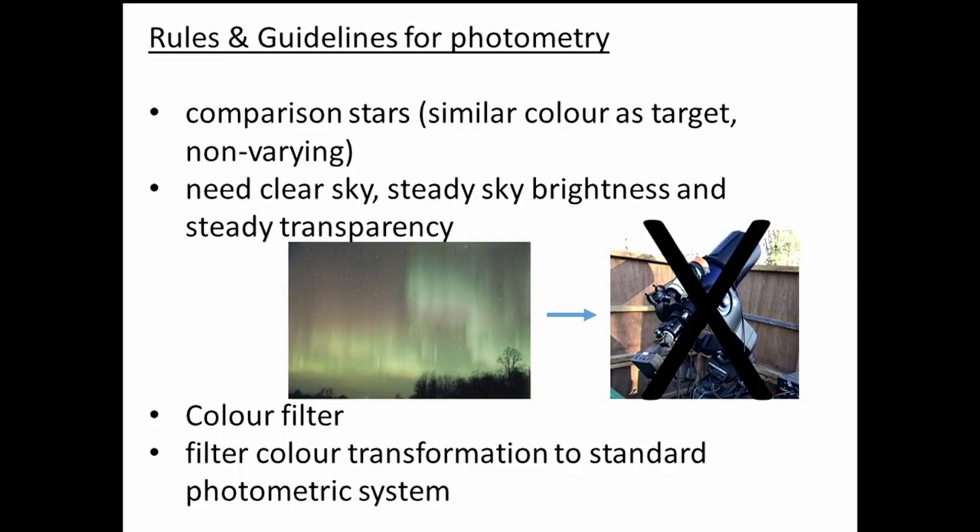There are a few rules about photometry. Comparison stars need to be a similar color to the target and non-varying — although sometimes they do turn out to be variable themselves. More crucially, we need clear sky, no clouds, steady sky brightness, and steady transparency. That means no nearby moonlight, no twilight affecting it, and absolutely zero cloud cover — very strict conditions.